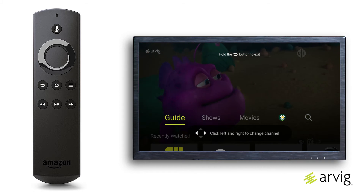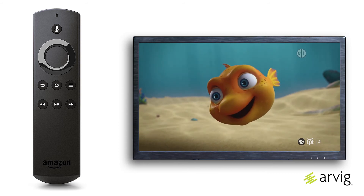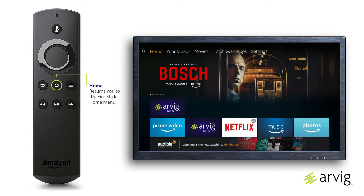When you open the RVG Wi-Fi TV app, programming resumes on the last channel you were viewing before closing the program. To conserve your bandwidth when it's not in use, press the home button on the remote control to return to the Fire TV Stick home menu.